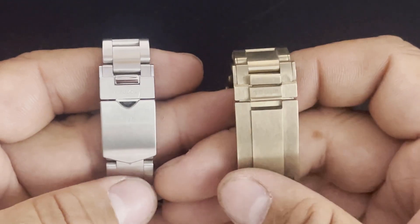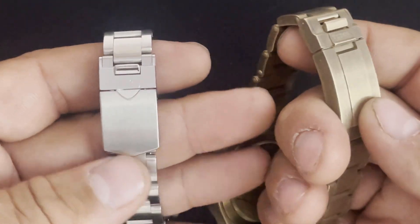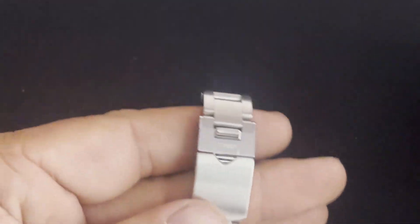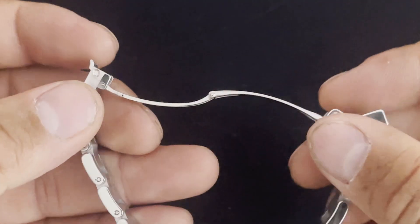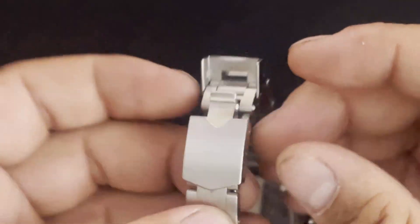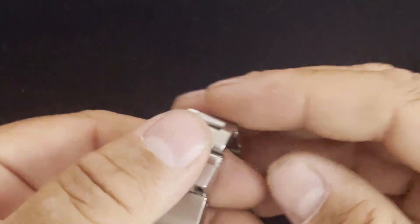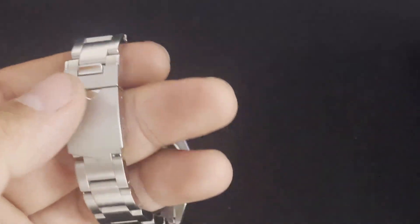The design is definitely leaning towards more of a Rolex style clasp, 100%. The clasp on here almost feels a bit cheap — well, this bit here does feel quite cheap — but it's not a problem, it still does its job, just slightly different to what they are now.